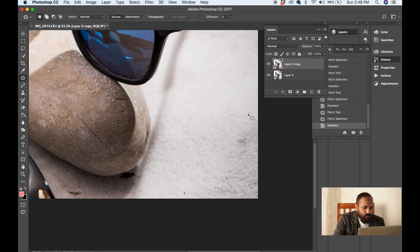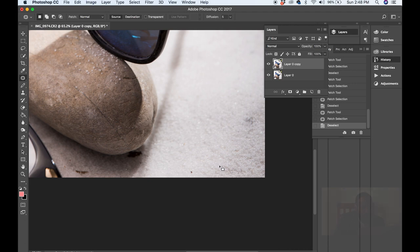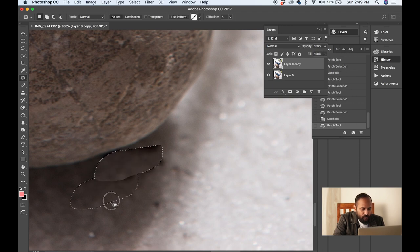So you can see it is so easy to use this tool. You just have to create a circle around the area and drag it aside, and here you go. Let me clean this part also — I am going to magnify it a little more and press J for the patch tool. I am going to create a circle around this area.